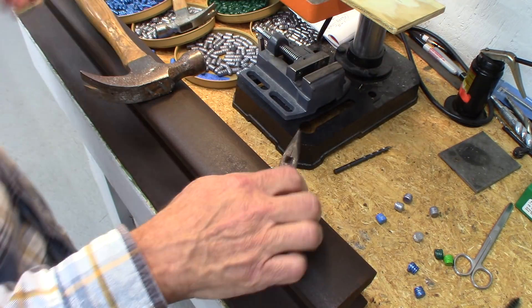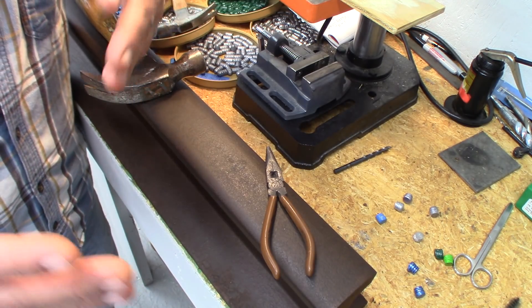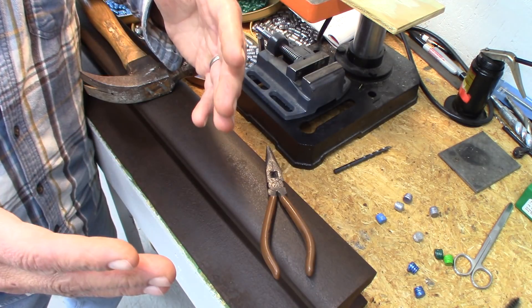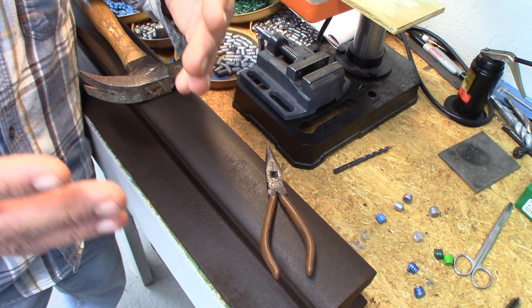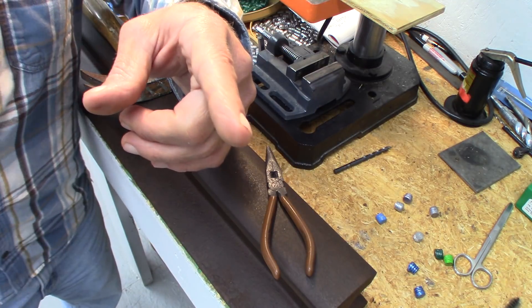There you go — that's the stress test on all of these bullets. I hope this helped you guys, and I'm sorry if this is just a little bit late. I'll see you in the next video.